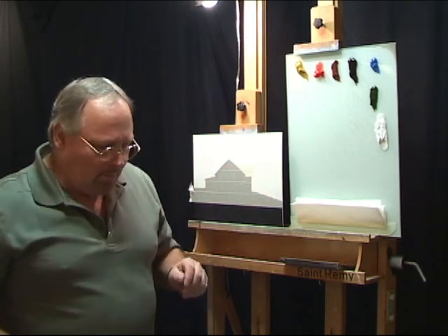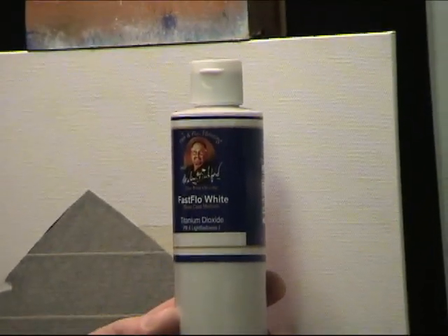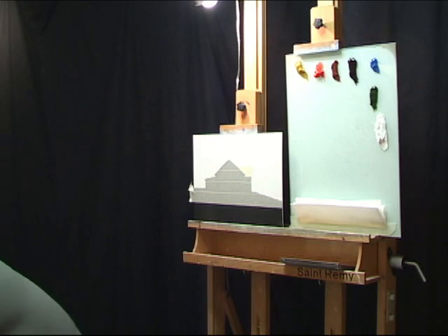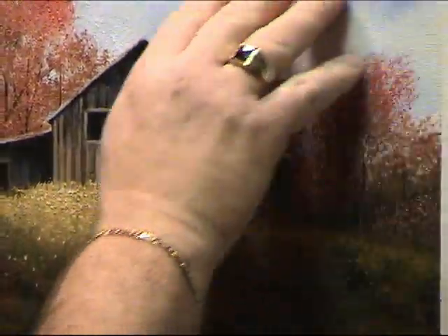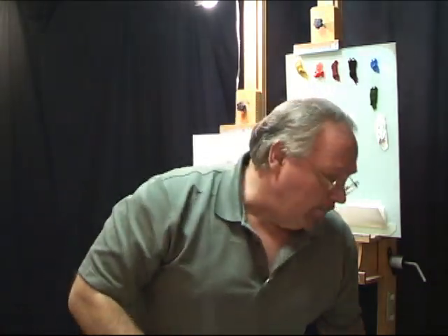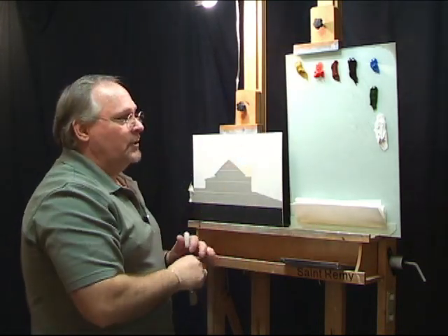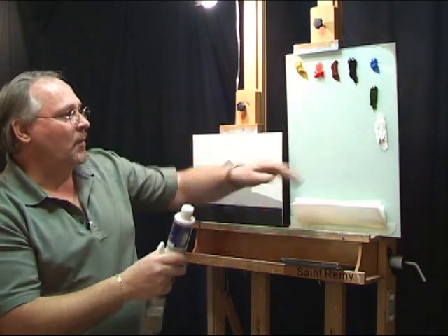I've masked that out, so I can freely put the background in. I'm going to use some of my Wilson Bickford Fast Flow White Base Medium to blend soft colors into the background. The white base coat allows us to get soft edges in the background where we want them. I'll also be using some of my signature clear medium over the black later on. Because I've got my palette vertically for the camera, I've squirted some of the medium onto a paper plate.